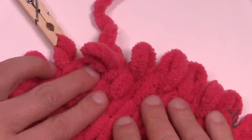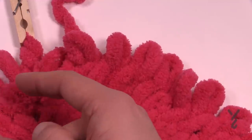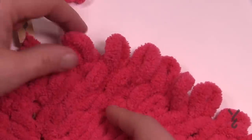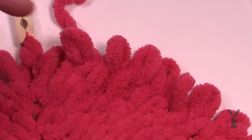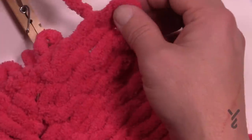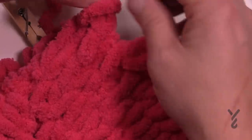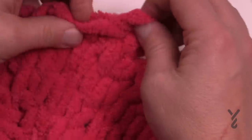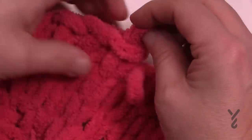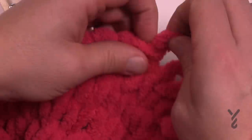To start binding off: work in the direction opposite to how you were putting it together. Being right-handed, I worked counterclockwise, so I'm going to bind off clockwise. If you're left-handed it's the opposite. Take the last one you did, take the new one, and form it up on the inside like this — inside the loop and bend it over. Then grab the next one and work all the way around, putting the loops into each other.